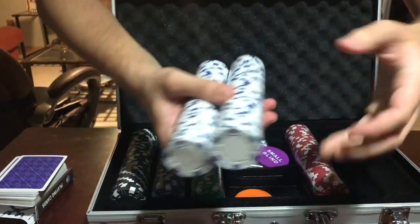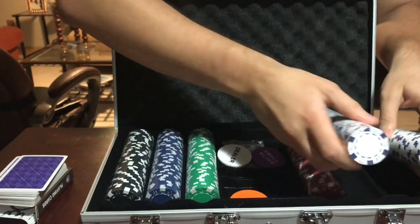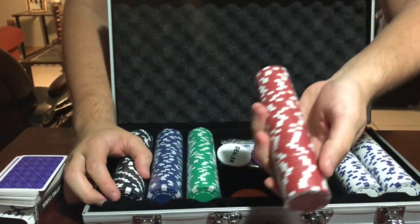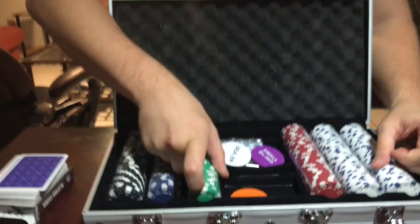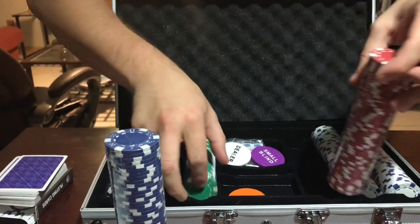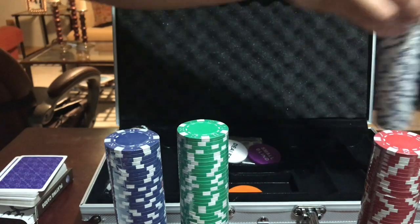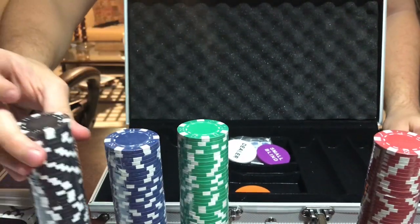Then you have two sets of the white chips, which tend to be the lower values of money when you're playing. You get one set of red, one set of green, one set of blue, and one set of black chips.